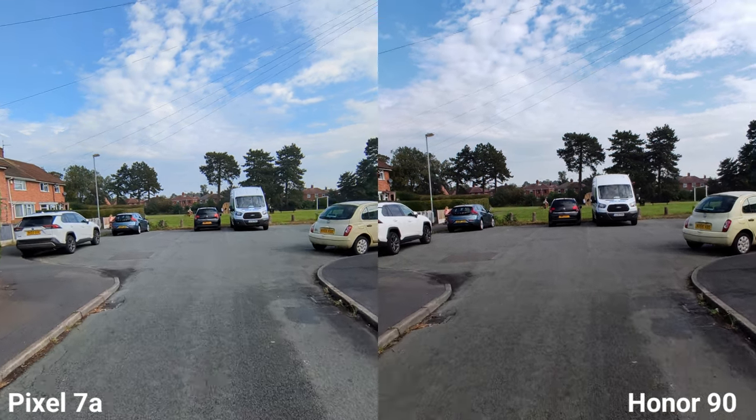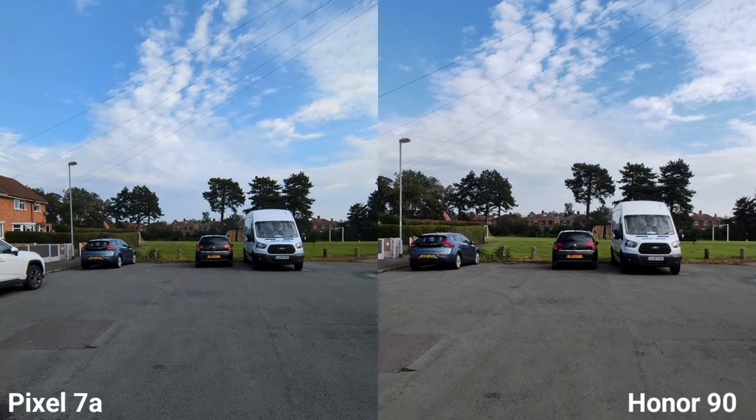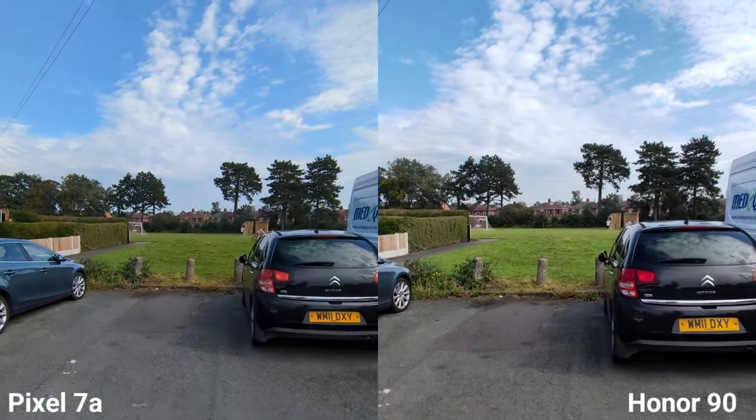Ultra-wide 4K 30fps on both. You can see slightly different colors — I think the Honor is a little bit more natural in my opinion.